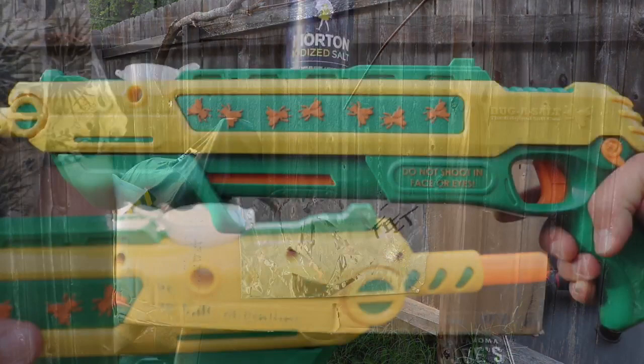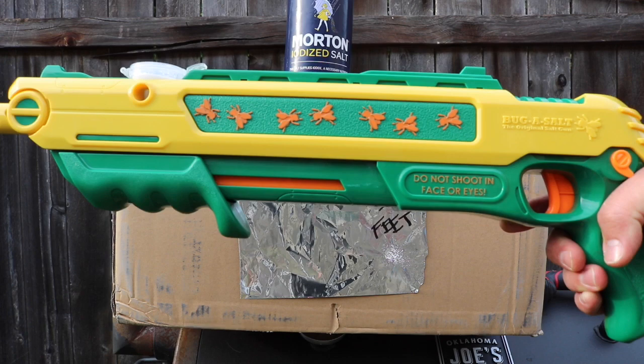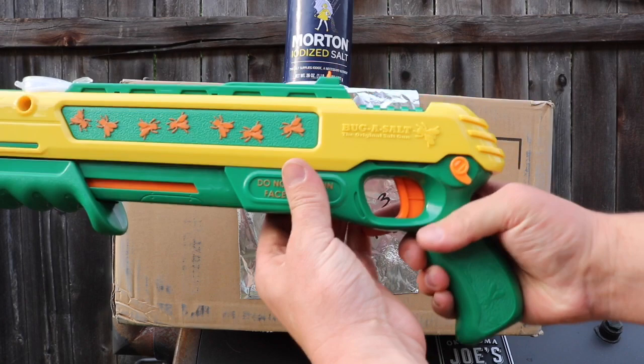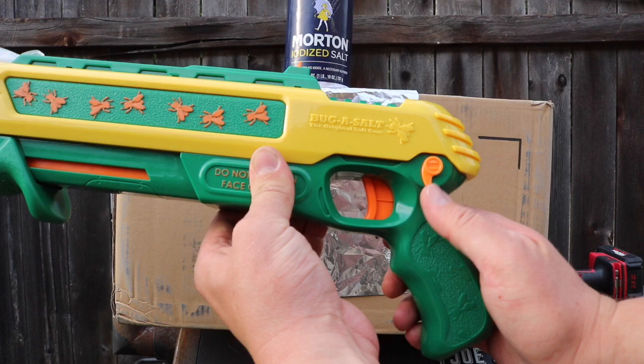To chamber a round on the Salt Gun 2.0, all you have to do is pump back on the action, slide it forward all the way to the end, and then you'll be able to disengage your safety to fire. Just simply push that little lever — that little orange extension — up and forward towards the trigger.